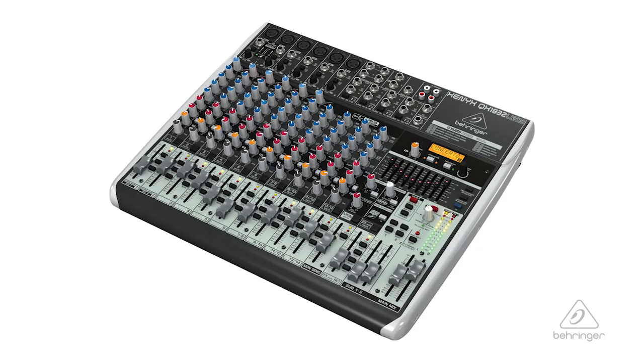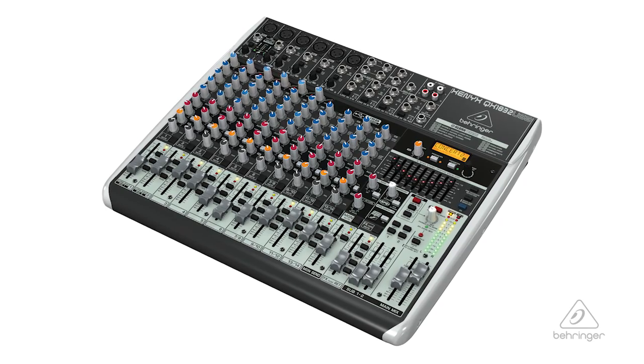So this is the QX1832 USB. For more information and media, please feel free to visit us at Behringer.com. Thanks for watching Music Group TV.